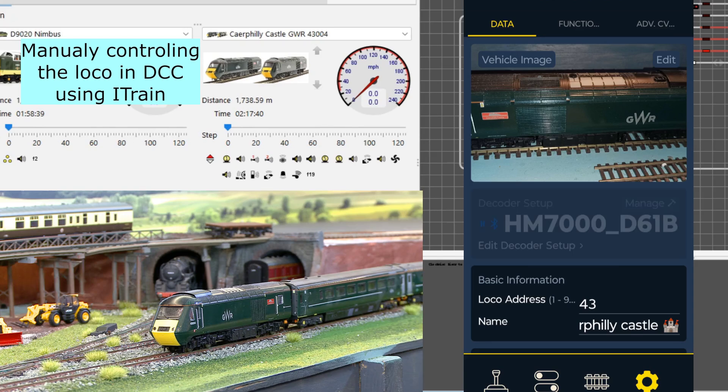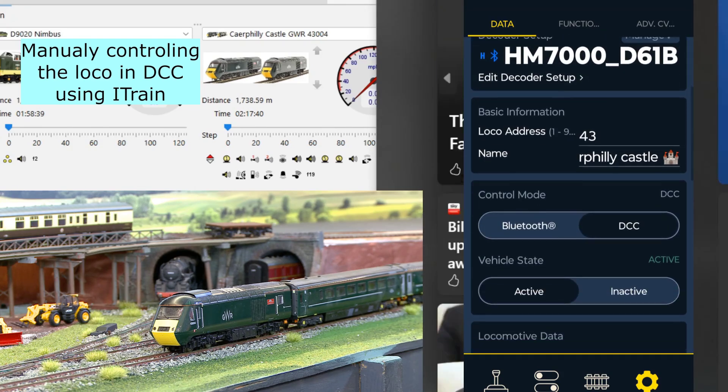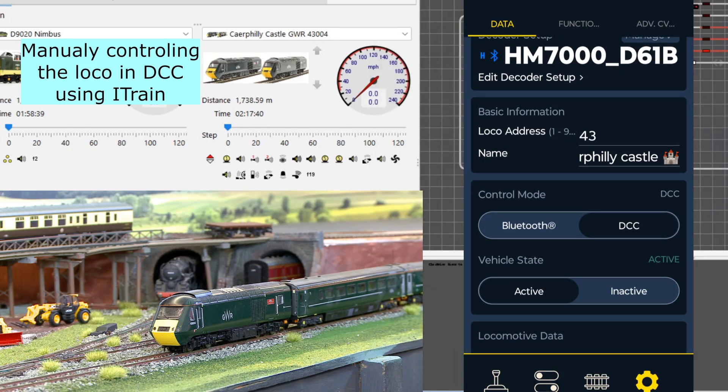The Castle set in picture is being controlled by DCC. I can switch the lights on and off, but I can't change the direction of the lights at the moment — that's not working.